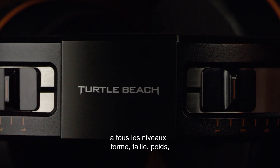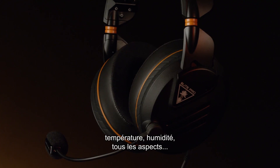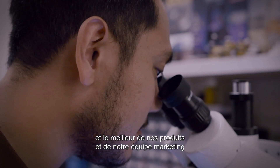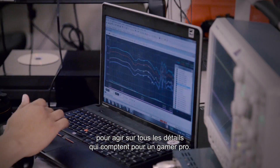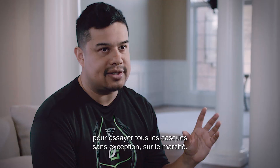We did more than a year of scientific research on everything: fit, size, weight, thermodynamics, temperature, humidity — every aspect. We pulled in the best of Turtle Beach's engineering team and the best of our products and marketing teams to make sure that we're hitting every detail a pro gamer could need. We took an entire month trying out every single headset in the marketplace.